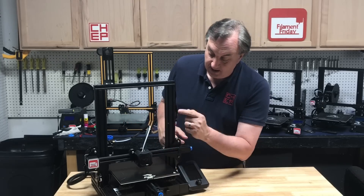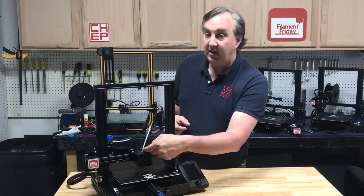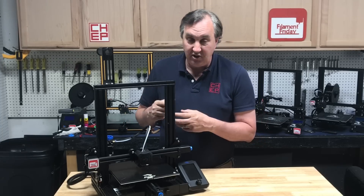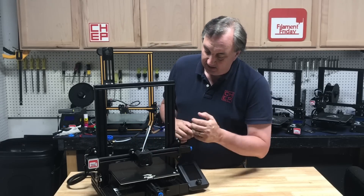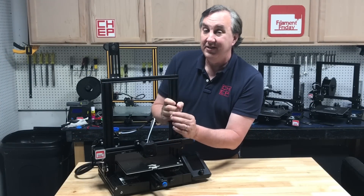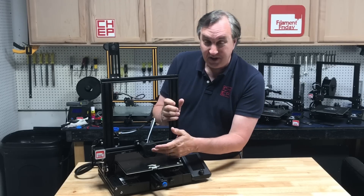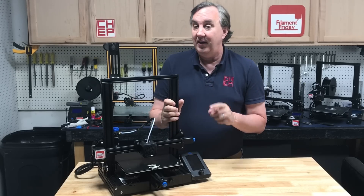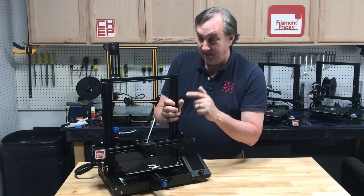Another difference is the cover over the hot end. The hot end itself is the same as the Ender 3 and Ender 3 Pro, but the cover is bigger and it's plastic. The Ender 3 Pro has a metal cover with two screws in the front and you can get to the coupling without taking the cover off. On this one you have to take the cover off to get to the coupling, and the screws are in the back not the front. Also the holes in the front are tighter, so it's harder for filament to get into the fan — which is kind of a good thing — but it also makes it harder to see if the fan is spinning. This fan seems a lot quieter than the Ender 3 Pro, so I think that's an advantage.